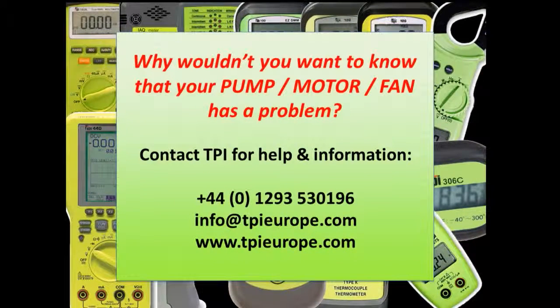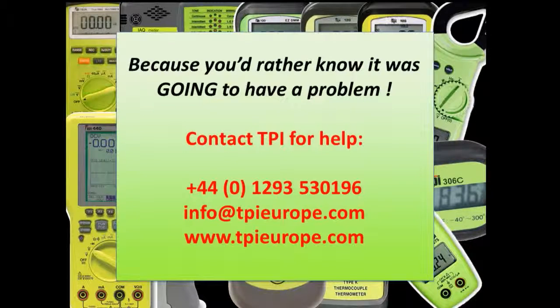To arrange a demonstration or for more information, please contact TPI Europe or your local distributor.